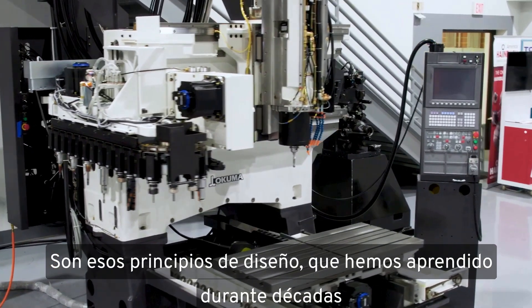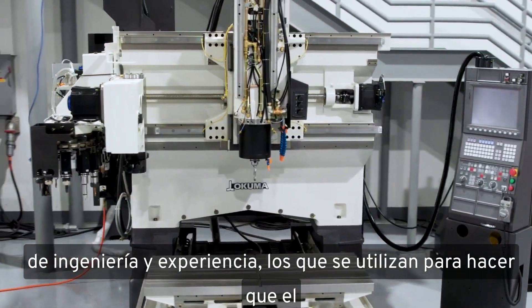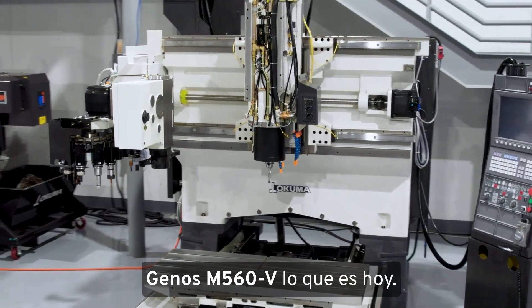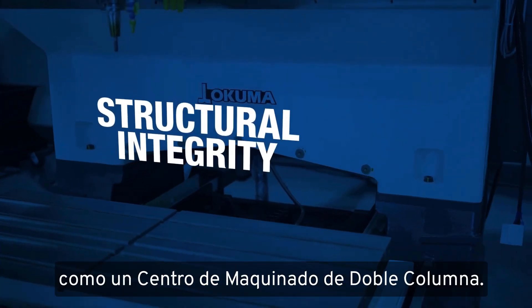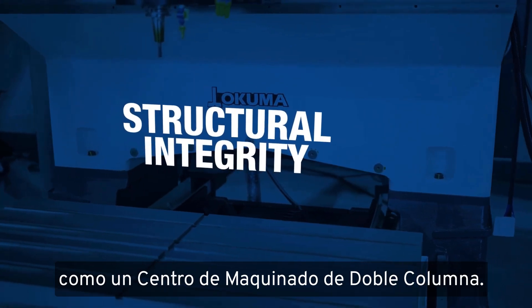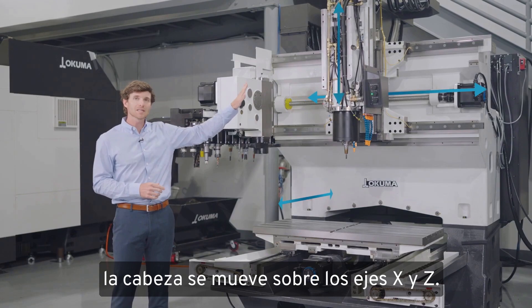It's those design principles, learned over decades of engineering and expertise, that go into making the Genos M560V what it is today. The Genos M560V is designed and built just like a double-column machining center. In this case, the table moves in the Y axis only, and the head moves in X and Z.